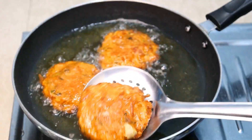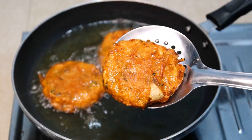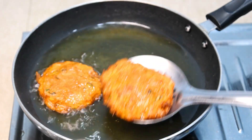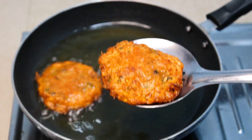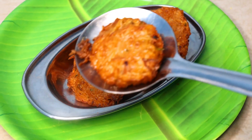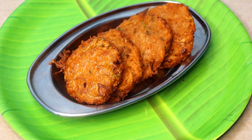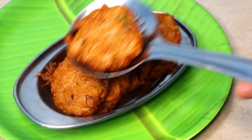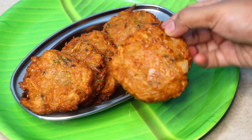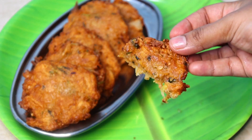It's very crispy and very simple. Let's take a look — ready in about 5 minutes. Let's eat these snacks in the evening! Please like, share, comment and subscribe to Home Food Zone. Hope to see you in the next video. Bye!